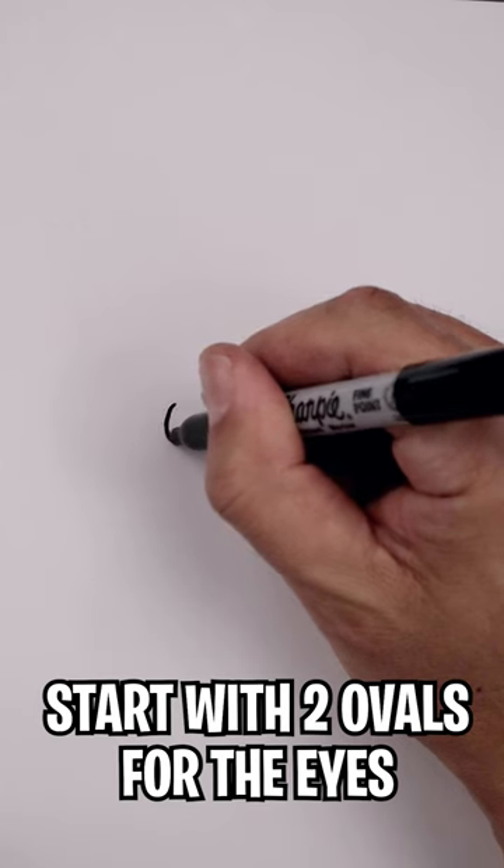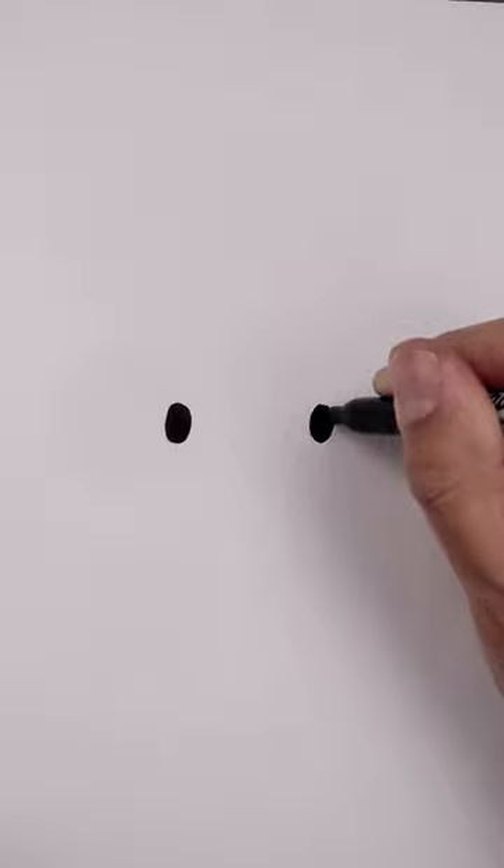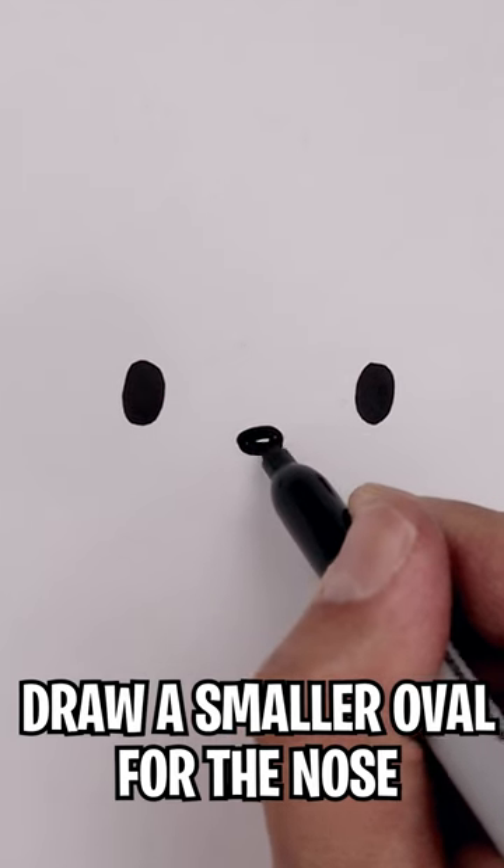How to draw an Easter bunny. Start with two ovals on either side of the head and then we'll fill those in black. Move to the center and draw a small oval for the nose.